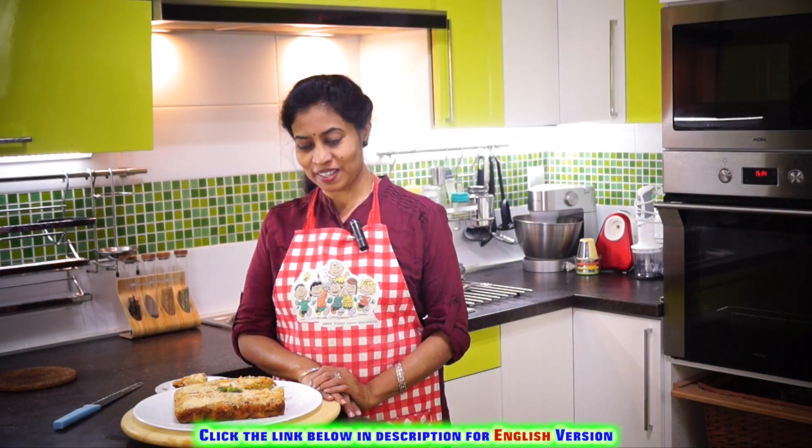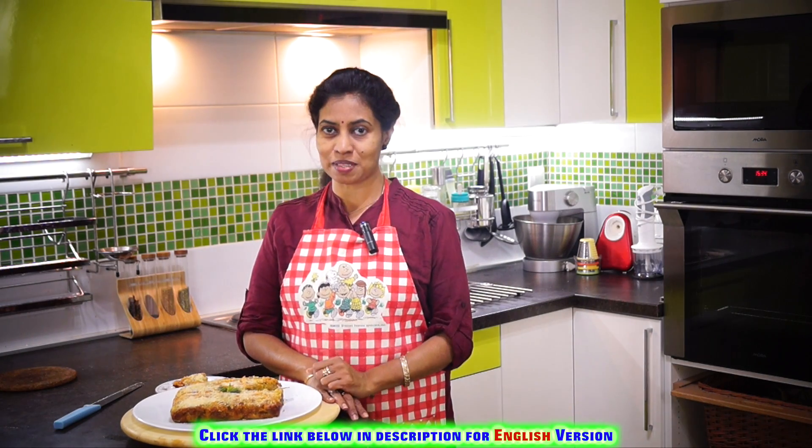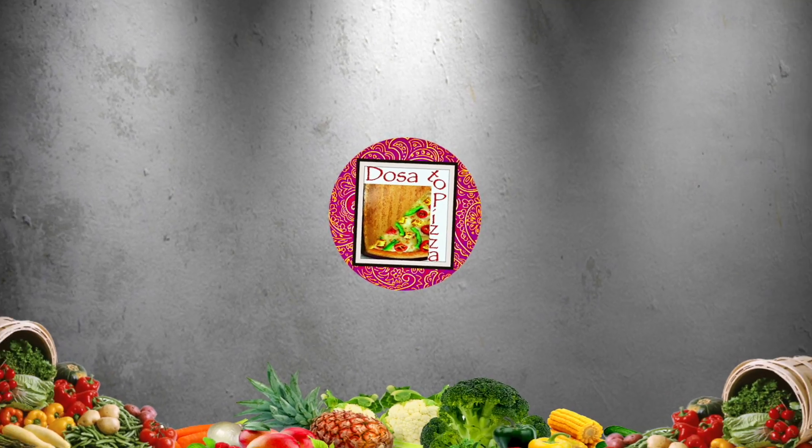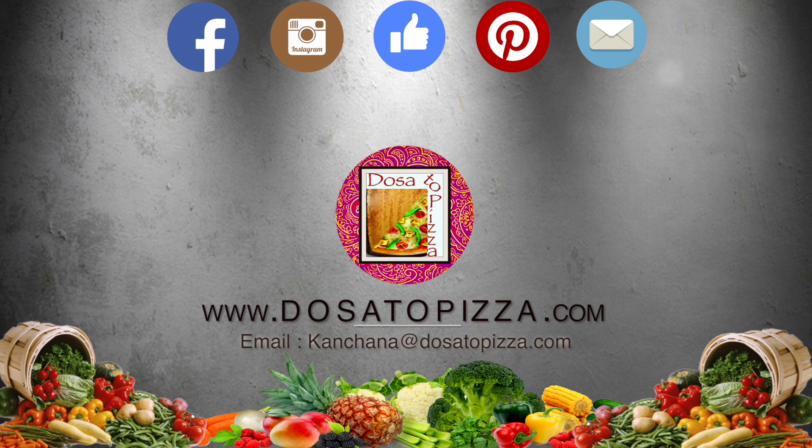This cake is not made as much as you can make it. If you like this video, please like and subscribe to our channel. See you in the next video.